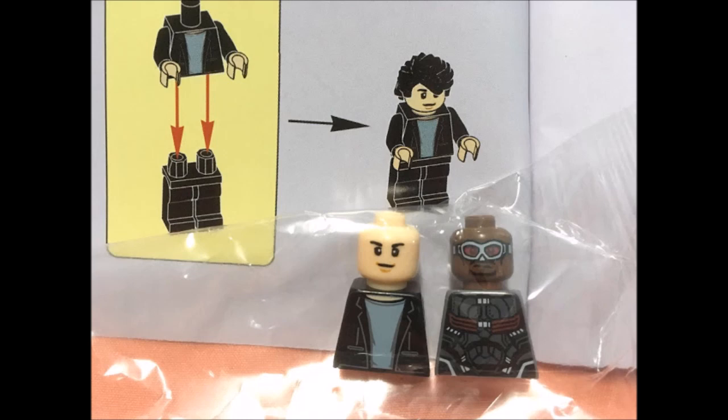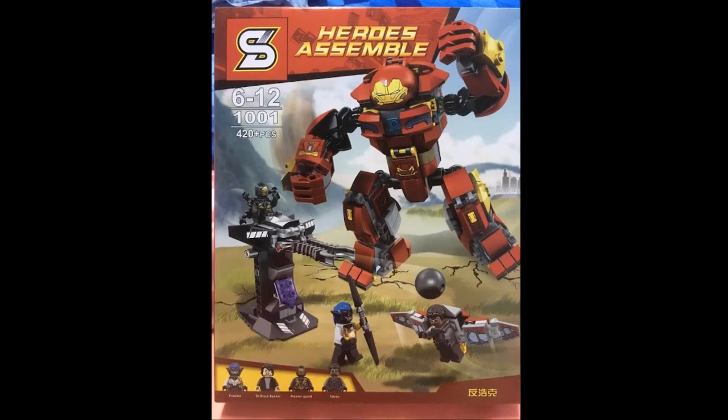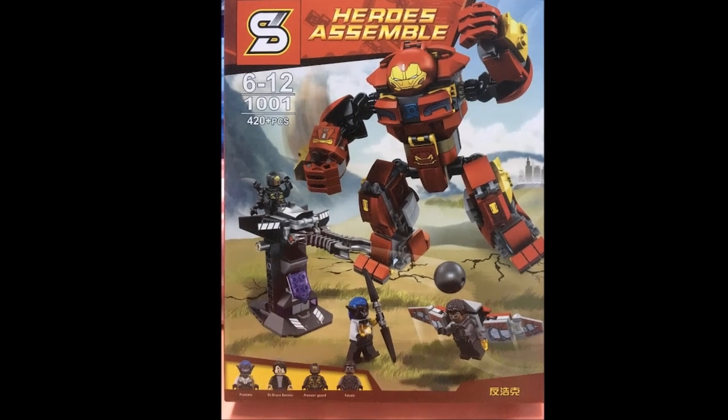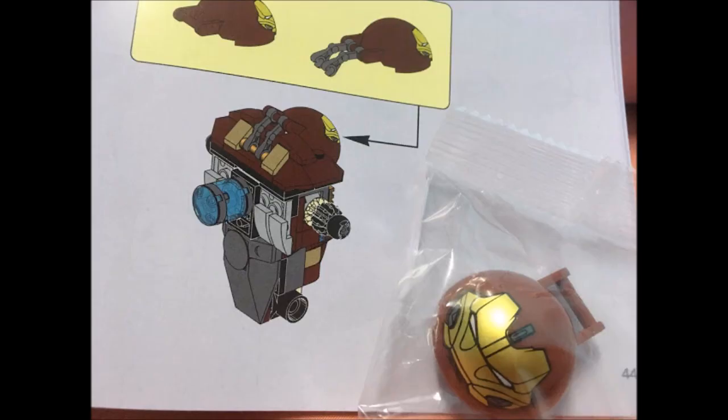Bruce Banner's face kind of sucks, but that's just a typical LEGO-style figure. The Outrider does look cool, though interestingly the box says he is a 'pioneer guard,' which is kind of weird.